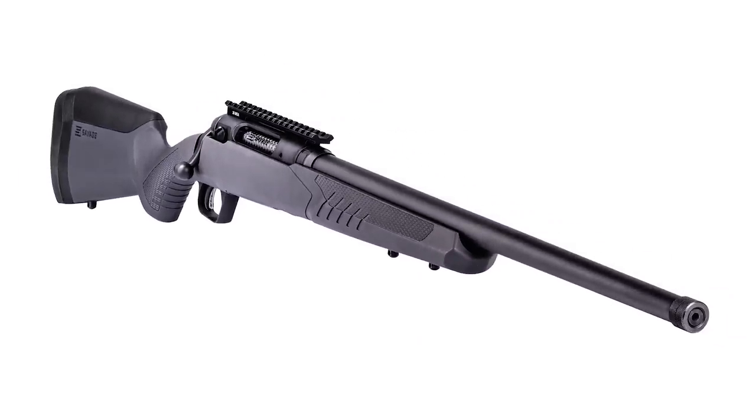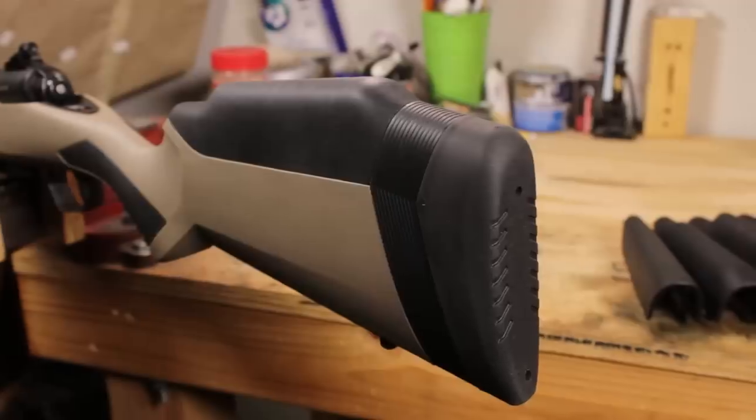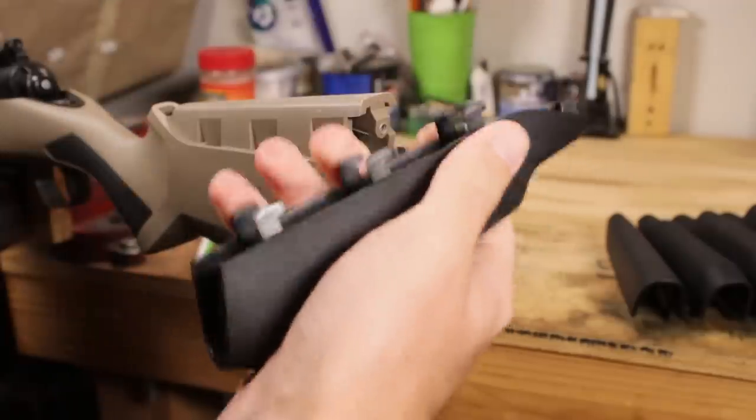This uses the same formula they've been putting out with their other 110 series rifles. It has a plastic stock with an aluminum chassis built into it, adjustable cheek riser pieces, and butt stock lengthening pieces so you can get the rifle to fit you better, straight out of the box — all these different pieces come in the box.